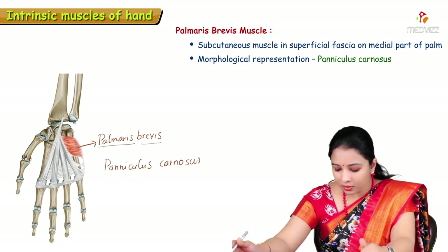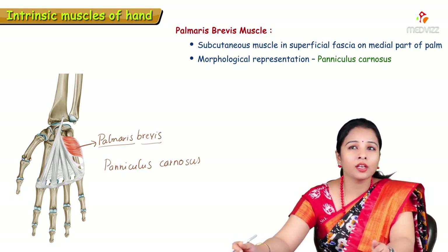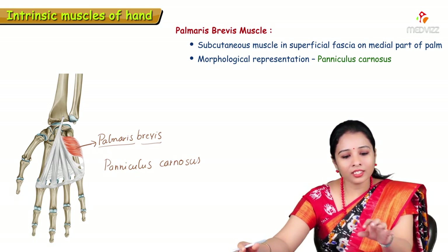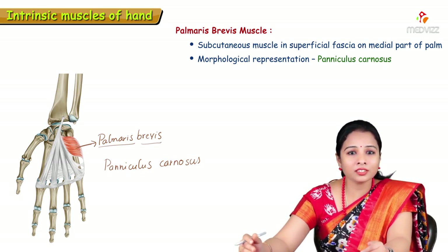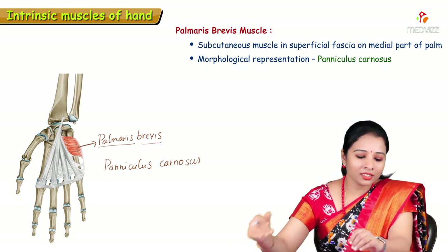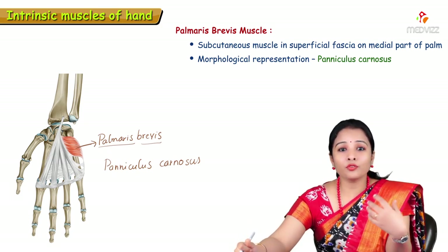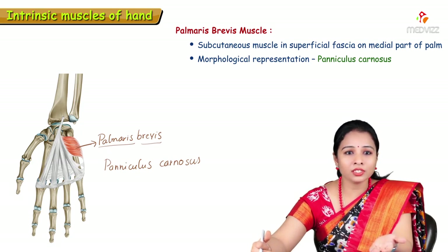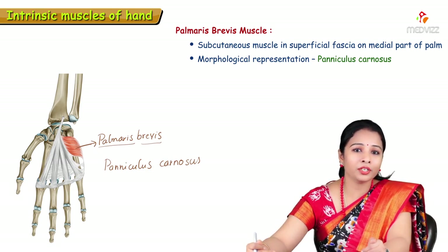Paniculus Carnosus is a subcutaneous muscle present in lower animals. For example, in cows and buffaloes, if a fly sits on their skin, they just shake their skin — that is because of a subcutaneous muscle attached to the skin called Paniculus Carnosus. In humans, we don't have Paniculus Carnosus in the limbs; it is confined to the face and neck as facial muscles. But here in the palm, a Paniculus Carnosus is present as palmaris brevis.